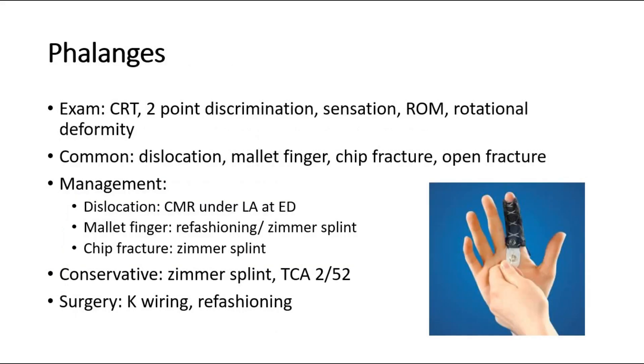Lastly, if we are suspecting a problem in the phalanges, examine the finger for capillary refill time, two-point discrimination, sensation, range of movement, and any rotational deformity. Some of the common problems are dislocation of the finger, mallet finger, chip fracture, or open fracture. Dislocation of the finger will require closed manual reduction under local anesthesia in the emergency department. Mallet finger will need refashioning or a Zimmer splint. Chip fracture will also need a Zimmer splint.